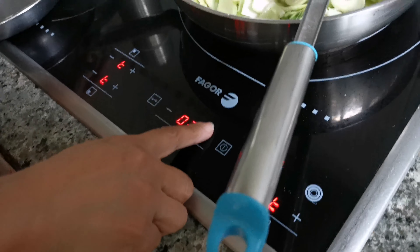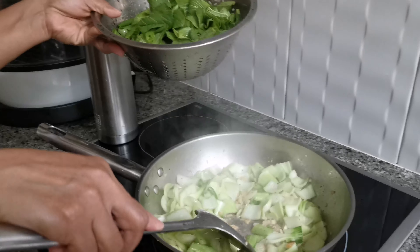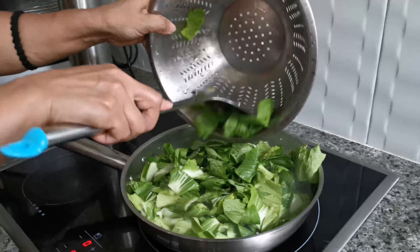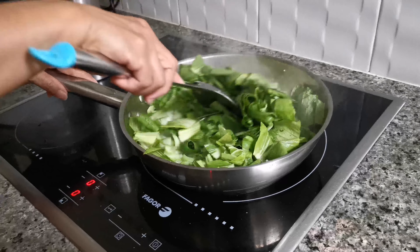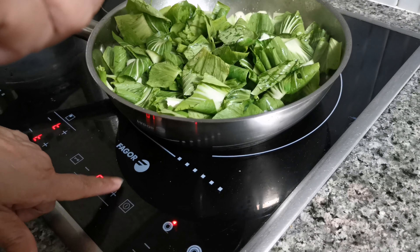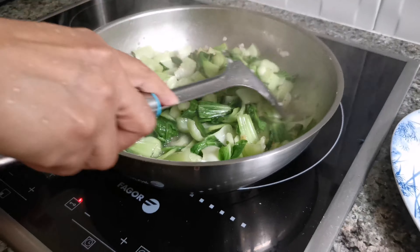Soak the dry prawn with hot water. Now the dry prawn is done — it's time to cook. These are the ingredients: oil, pepper, chicken, the dry prawn, the veggie stem, and the veggie leaf.